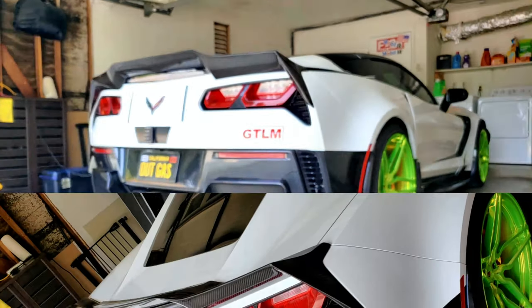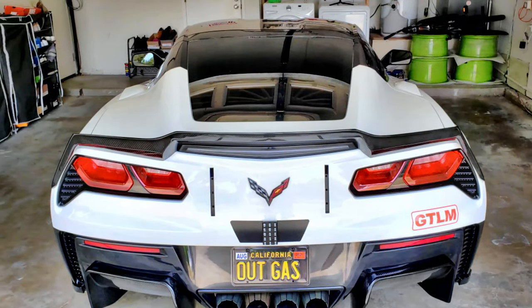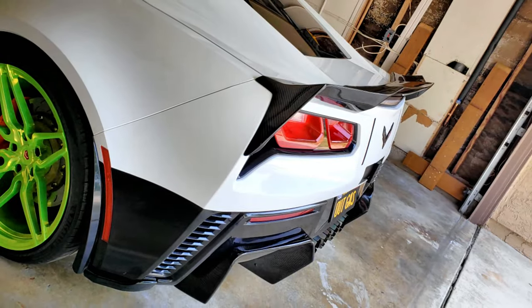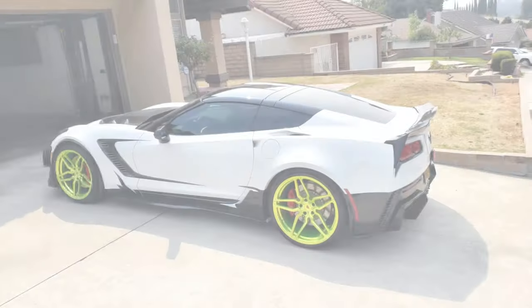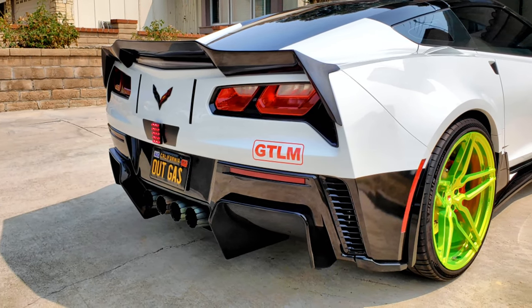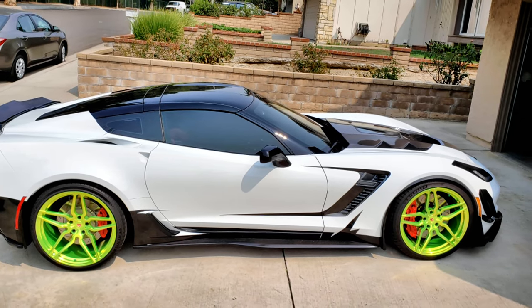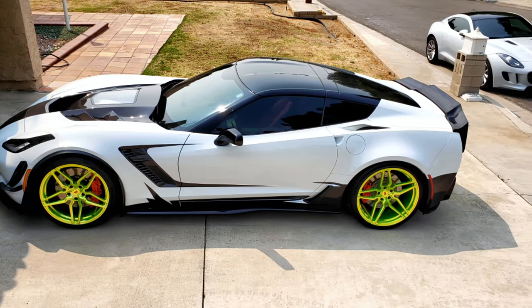Roll the car back in and check out the result — looks pretty sweet. What I'm gonna do is powder coat the old bracket or just make a new bracket. Most likely I'll powder coat the wheels black to get that really low look.